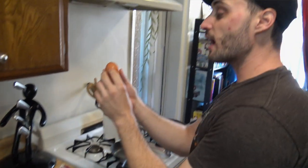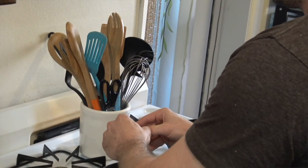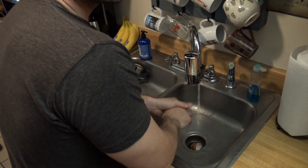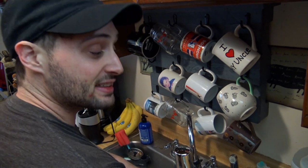Here we have a grade A organic egg. One key to cooking is staying sanitary, and washing your hands when you get dangerous ingredients on them is important for sanitation purposes.